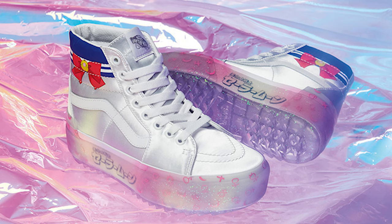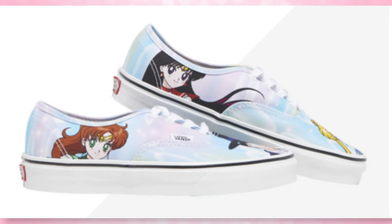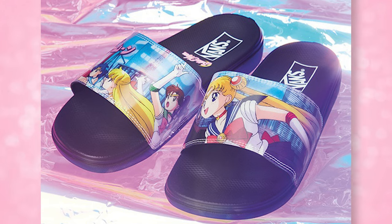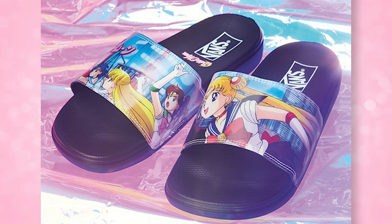From Vans Japan, first we have the Skate High Stacked, which features a Fuku design. There's some sparklies happening on it and a really cool holographic silver color — that's definitely one I'm interested in. The Authentic shoes feature Tuxedo Mask on the front of one and Sailor Moon on the other. The Lacosta Slide-On shoes are synthetic leather and have the Sailor Warrior motif on them — the same design that actually came in one of the Moleskine notebooks. So if you saw my review of those Moleskine notebooks, you have already seen that design.